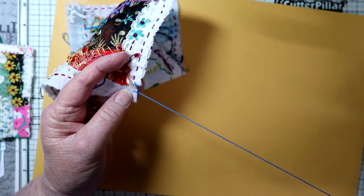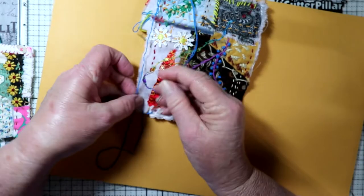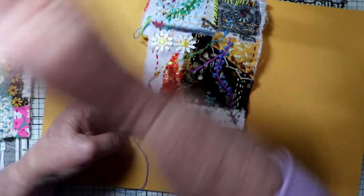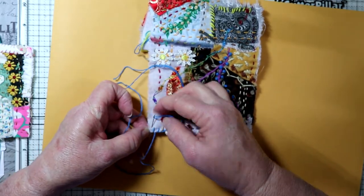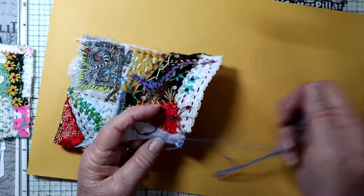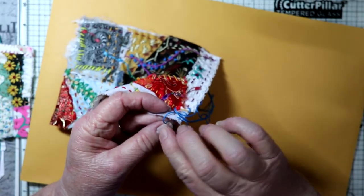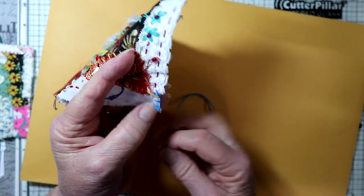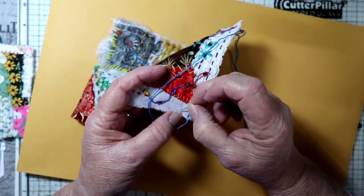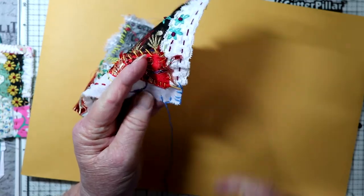Going through the loop — this is just another way of doing it that's a little bit easier. You can make the loop and then turn the corner and do the same thing. You can put the needle in towards you; this is a little bit easier than the first couple of stitches.